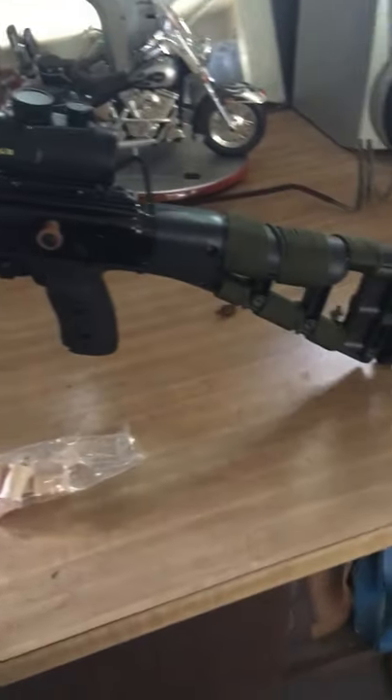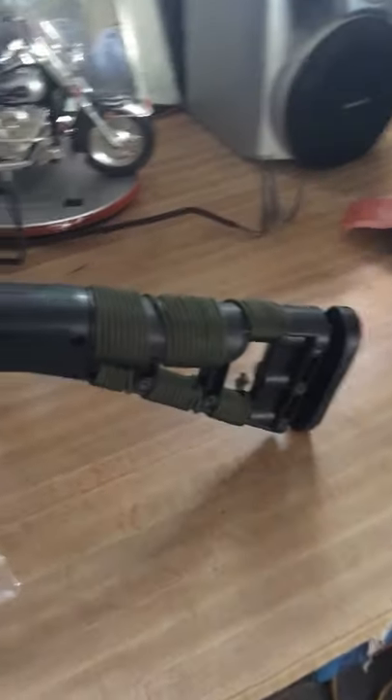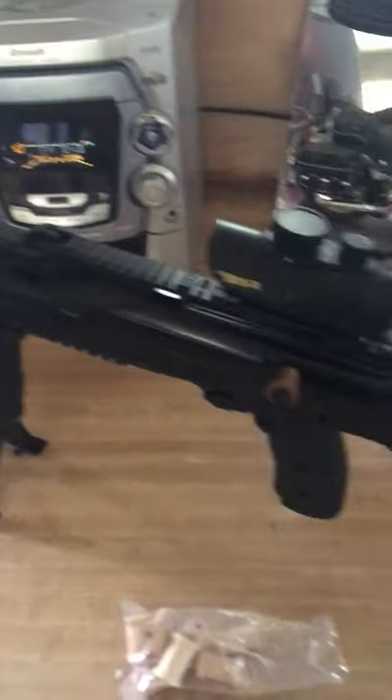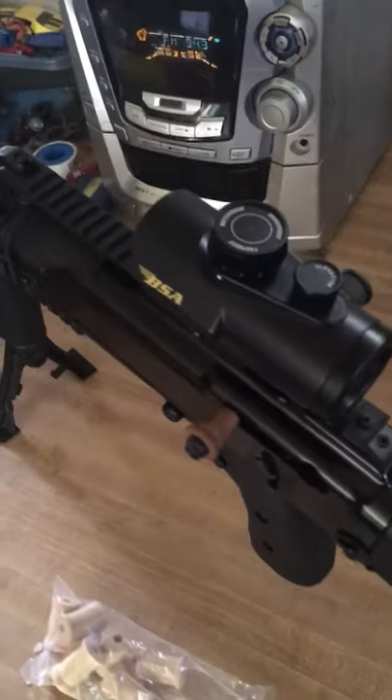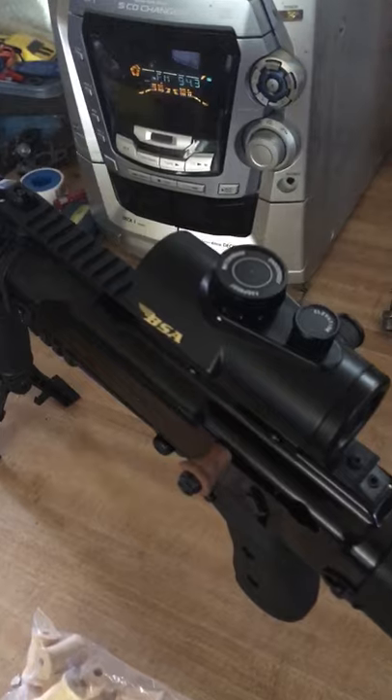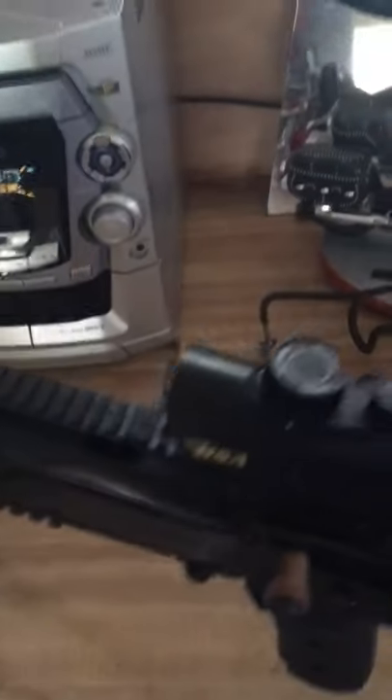This is my Hi-Point 995 9mm. This can be a bolt mod because a lot of people complain about it — it's just raw metal, a little tiny piece, basically just a bolt.